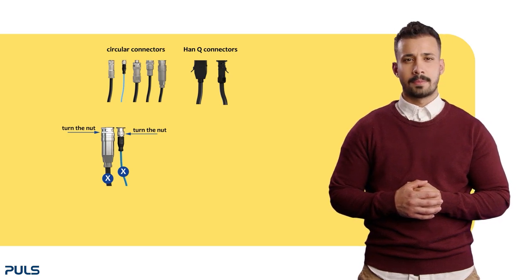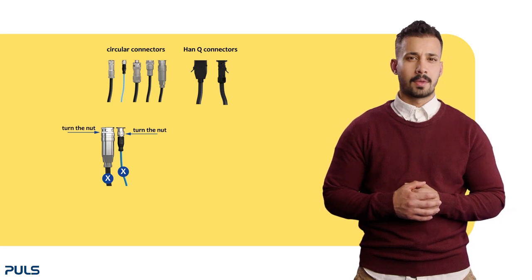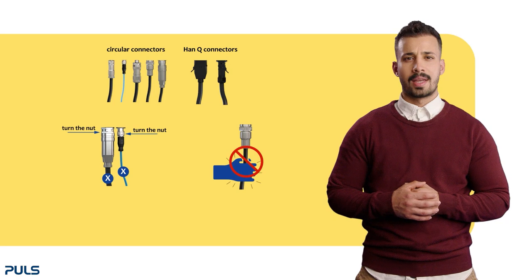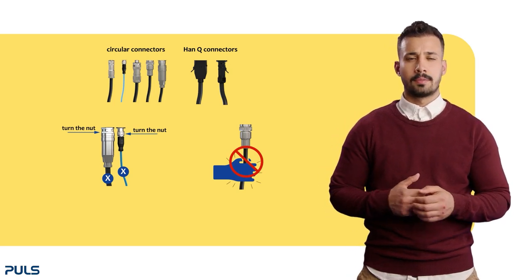Rotating the entire cable can lead to twisting and potential damage to the cable's interior. It is important not to forcibly unplug the connector. Make sure to pull on the plug and not on the cable.